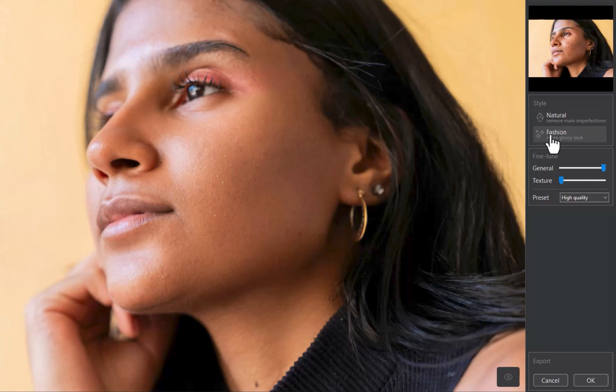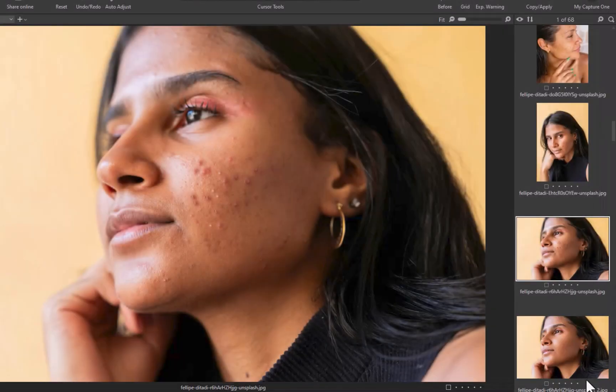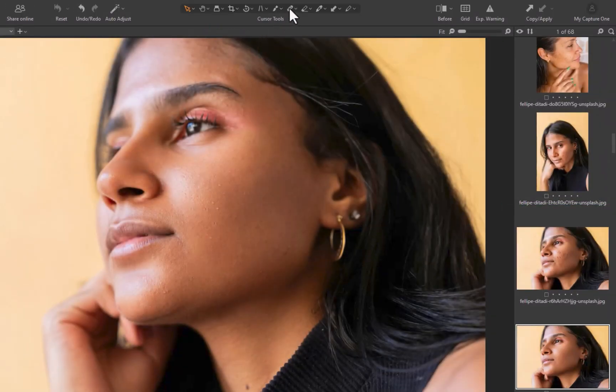Again, you can reduce or completely remove the effect via the general slider. Once done, click OK, and that will create a new image alongside the original. From here, you can use tools such as the Healing Brush to complete the edit.